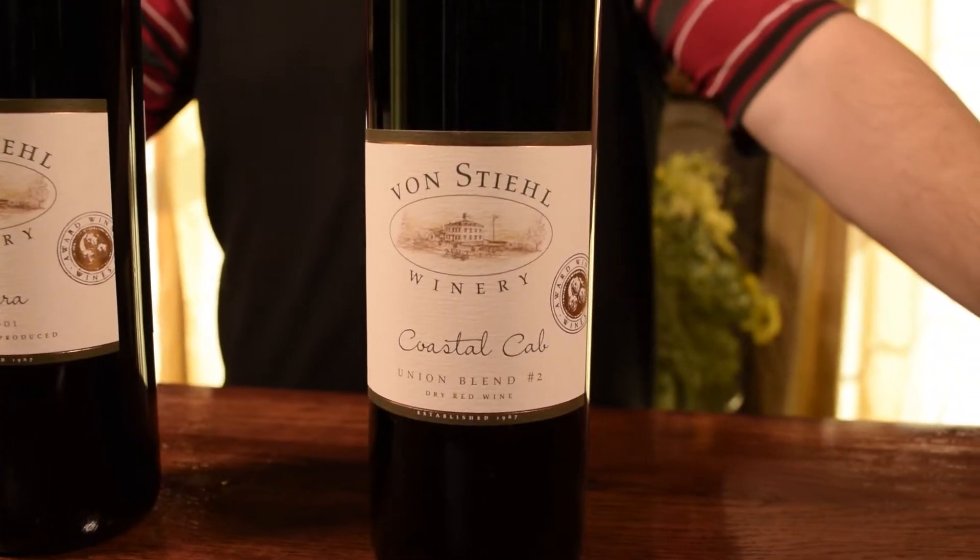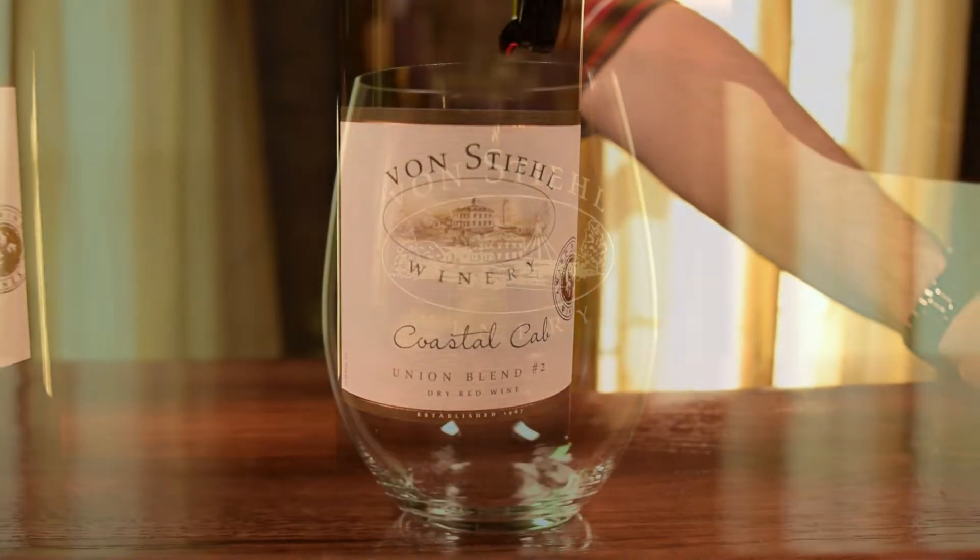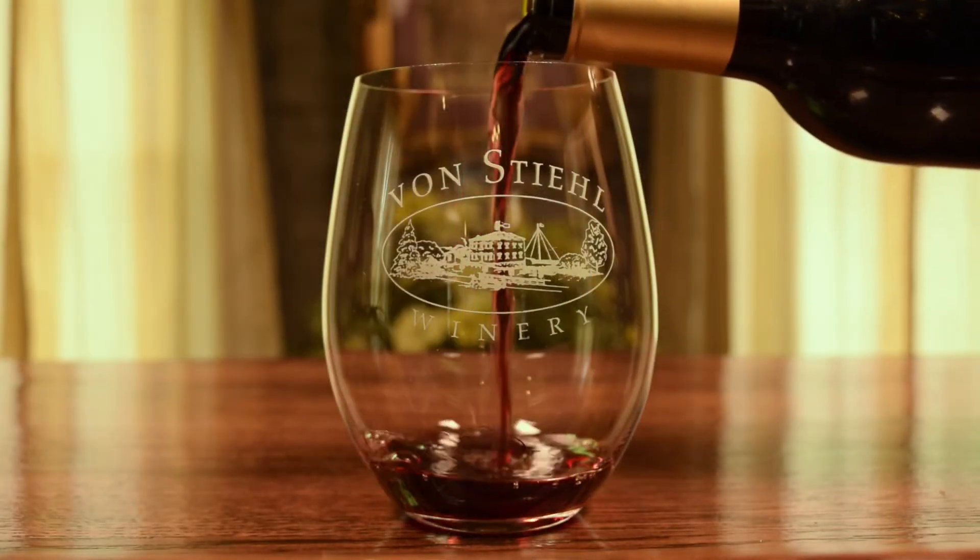Our Coastal Cab, which is primarily Cabernet Franc, is a good entry-level cab. There's blackcurrant, there's tobacco leaf to it. This is a light to medium-bodied wine — great to just sip on a porch or at night with friends.